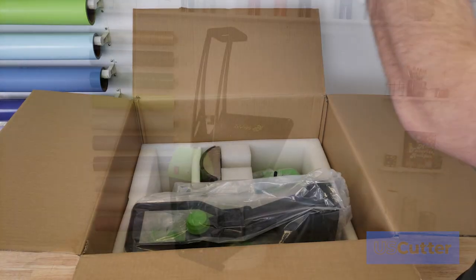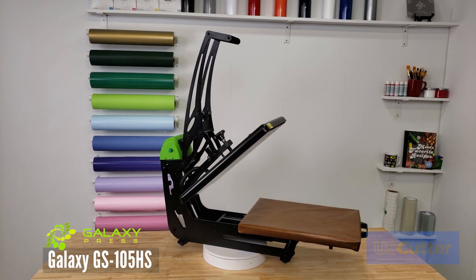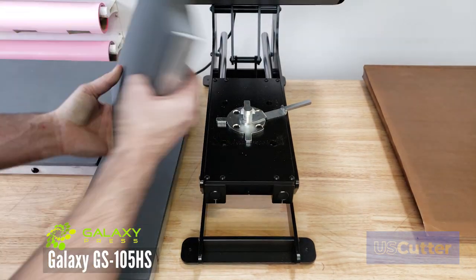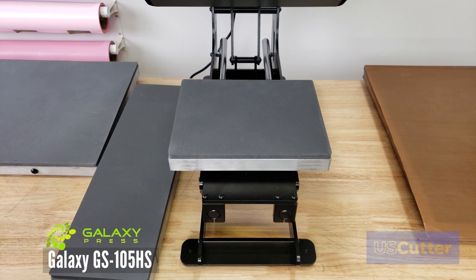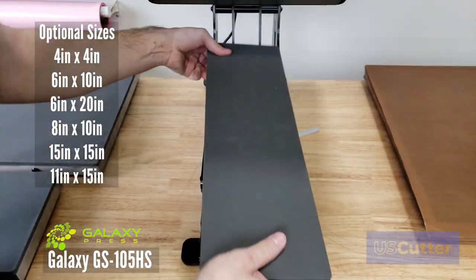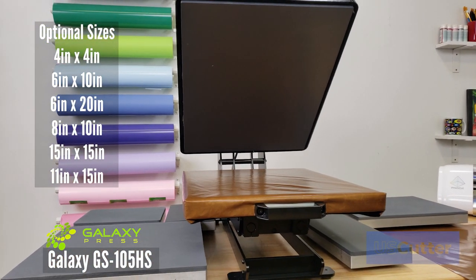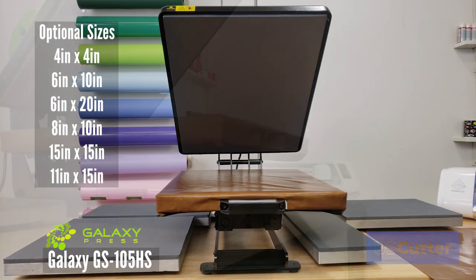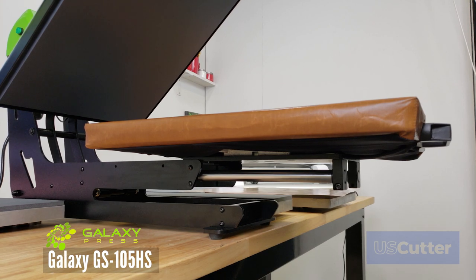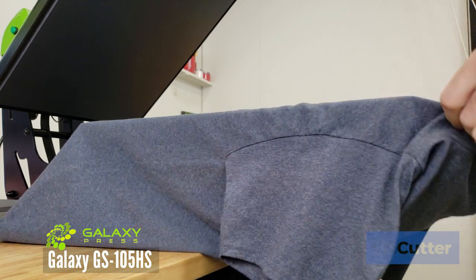Let's take a closer look at each machine starting with the GS105HS 16 by 20 inch auto open clamshell heat press. It's a nice modular design with a patented ram lock technology that allows you to swap out the lower platen with ease. U.S. Cutter offers all of the additional platen sizes shown on the screen. The slide design also allows you to thread the shirt over the bottom platen and press it down without having to worry about any wrinkles showing through your press from the back of the shirt.